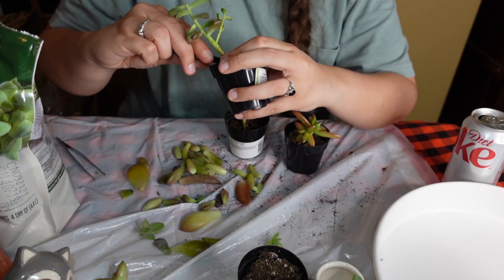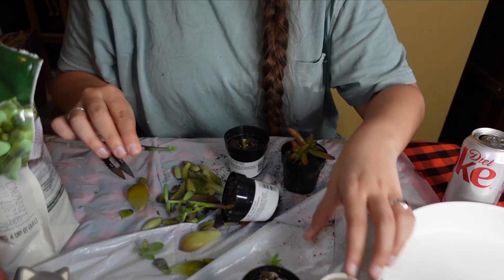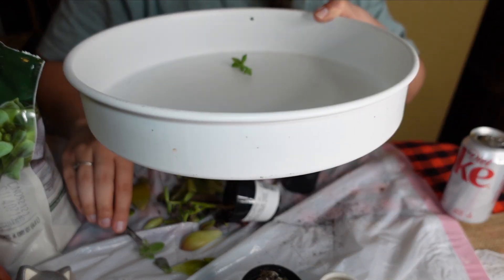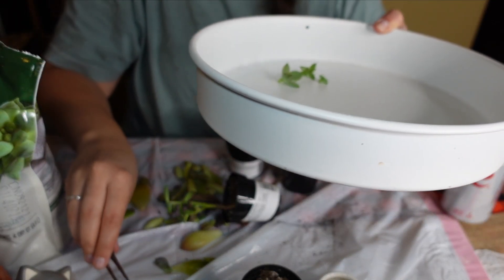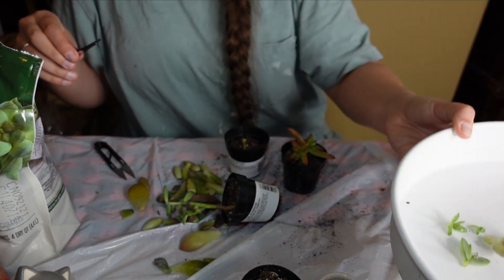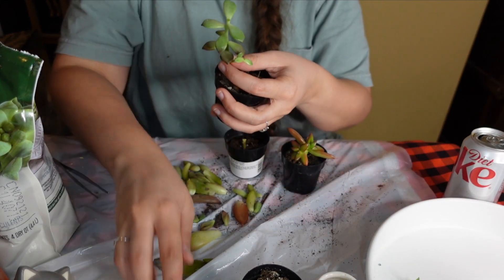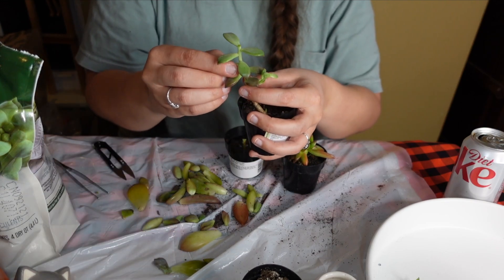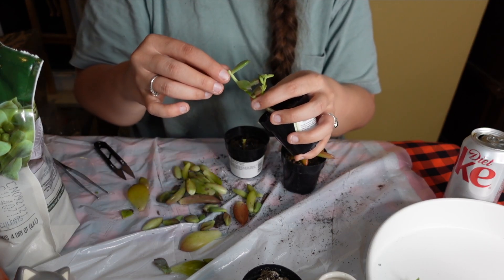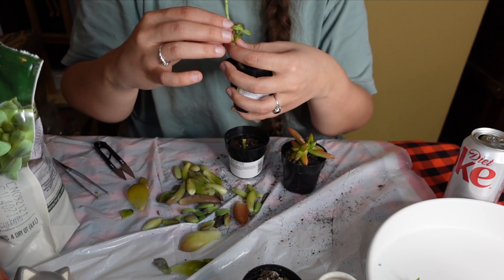All the ones that are going to be put into a pot are all kind of going to go in here for now so I can keep them out of the way. So now what we're going to do is take the rest of these and break them off and get them ready to be propagated. I'm not sure if the teeny tiny ones will propagate, but we're going to try it.